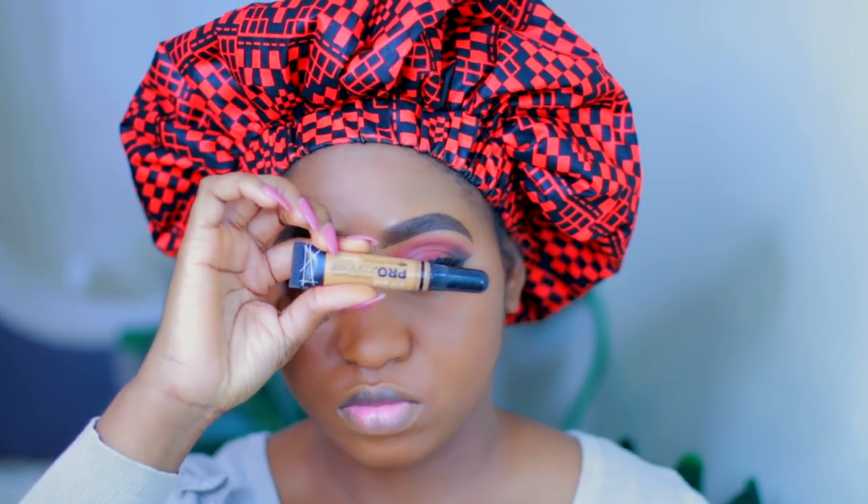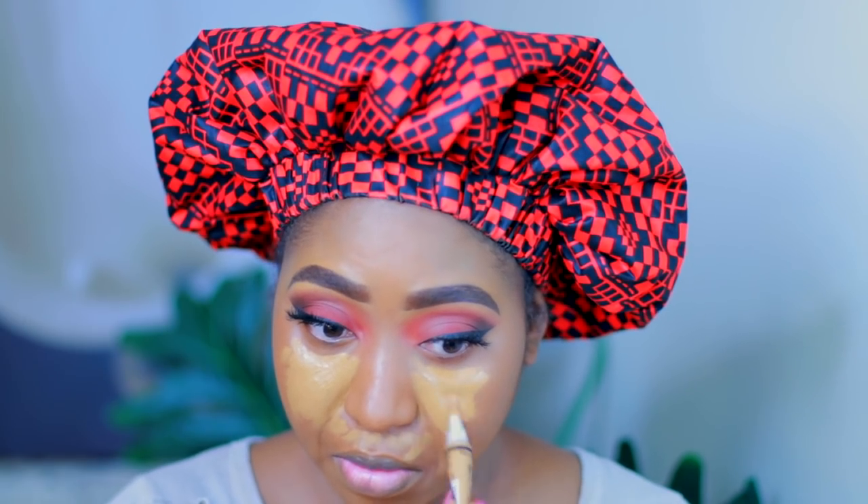Just blending that in — I am using the Urban Decay Optical Blur brush as well. Now I am just highlighting and I am using the LA Girl Pearl Concealer in the color Ivory. I am just going to put that in the high points of my face — my chin, my nose, my forehead.